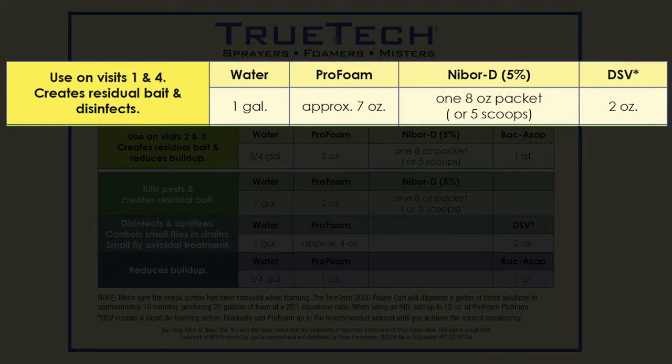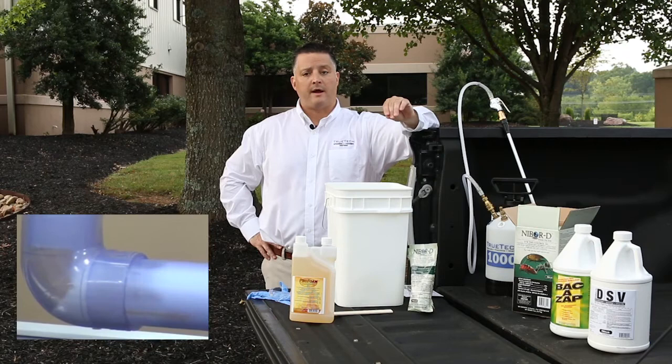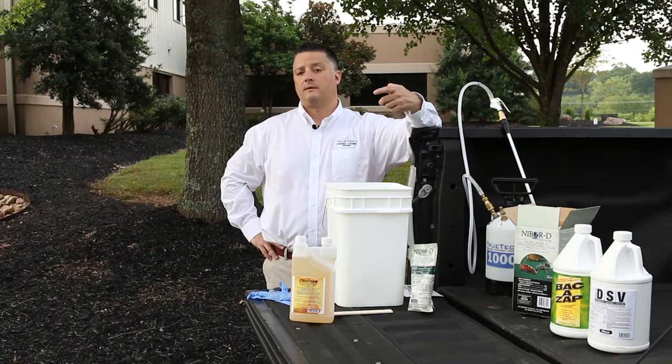Afterwards, foam the drains using our NIBOR-D Pro Foam Solution and DSV. This will penetrate the drain deeply — you will pass the P-trap and fill up all those empty voids. All the gunk and matter that remains in those drains will be contaminated and become a residual bait that the larvae and adults will continue to feed on, resulting in excellent suppression levels.